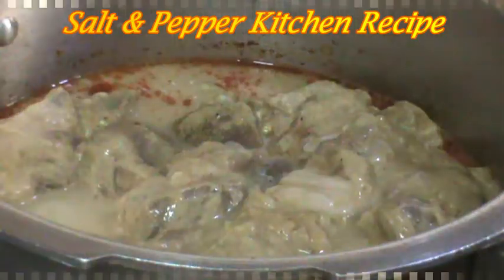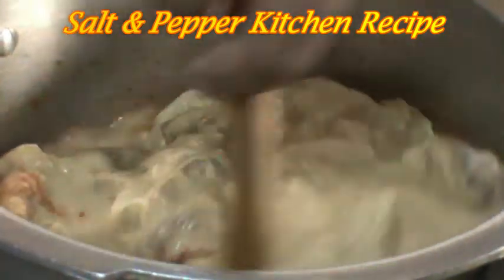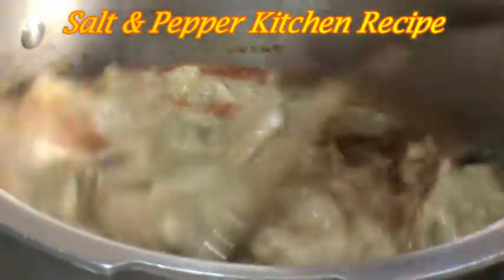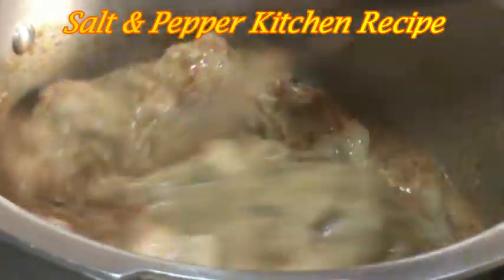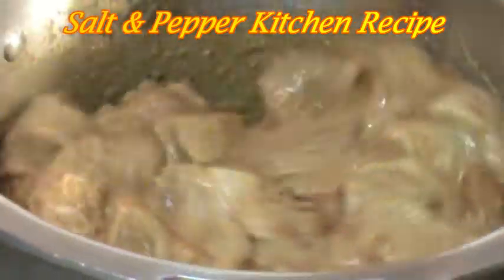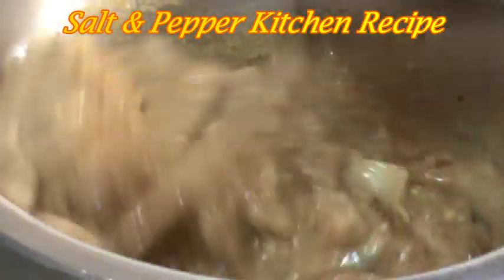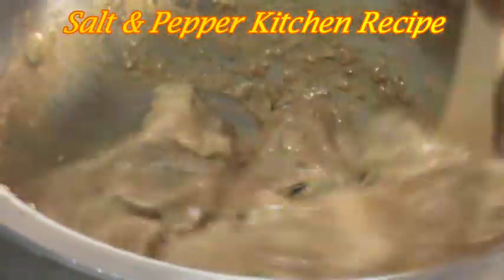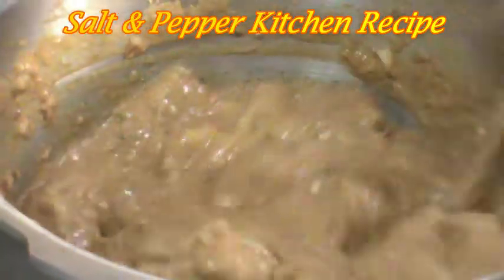We will mix the masala in the same way. Take a dip and mix around 2 cups in the bowl. We add 2 cups in the bowl.